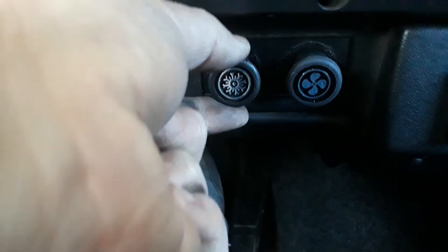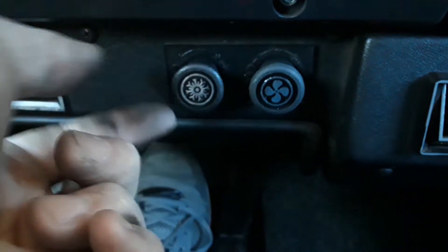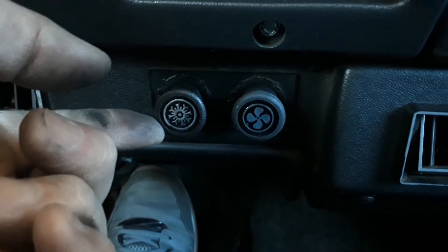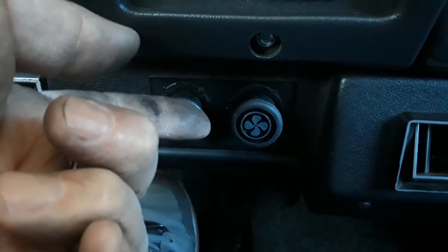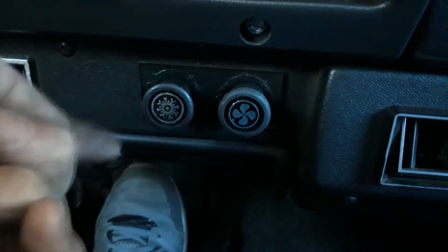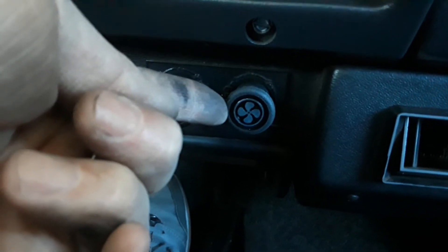This is the fan, as you can see. And this controls — I guess there's like an expansion valve or something in there. Yeah, there's got to be an expansion valve in it because it has a filter dryer. It doesn't have an accumulator. But anyway, that's probably the adjustable expansion valve there.